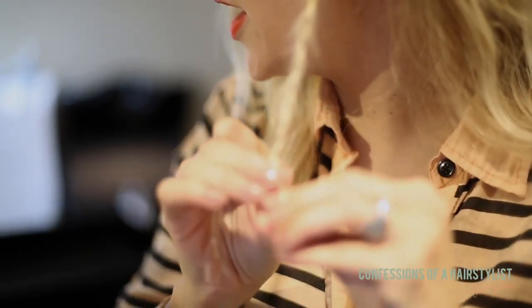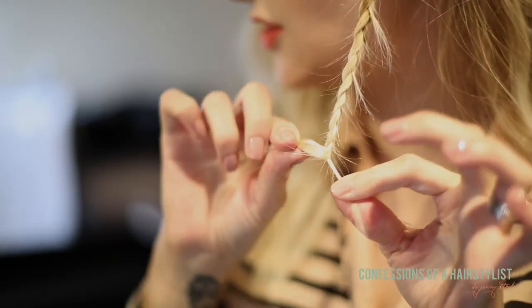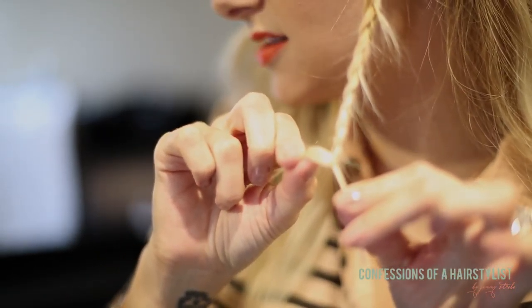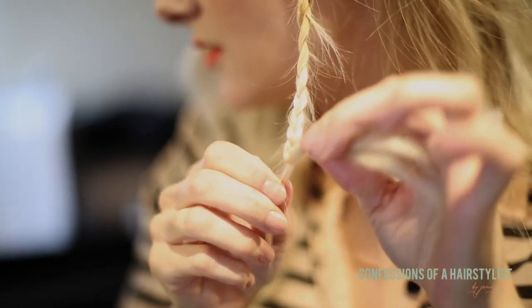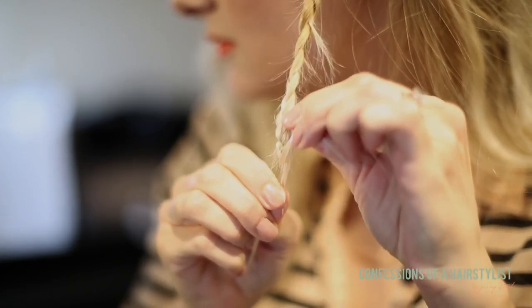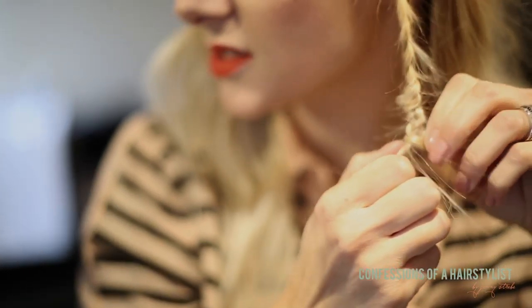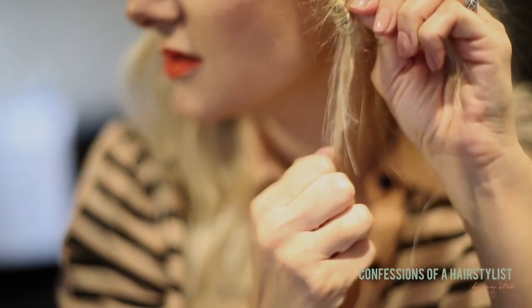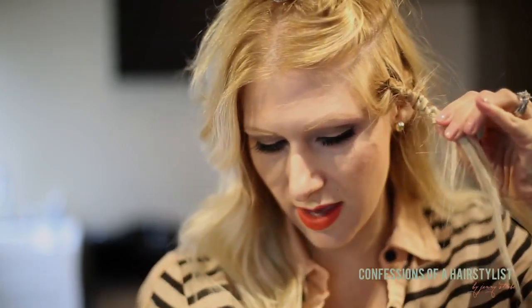Now this is the cool part — you hold onto one strand and then take the other two strands and push them up. See how that created a really neat braid? It's called the brocade braid.